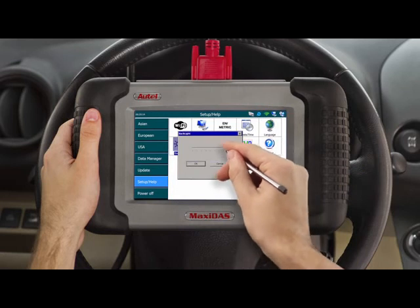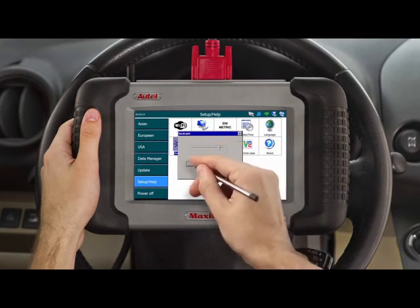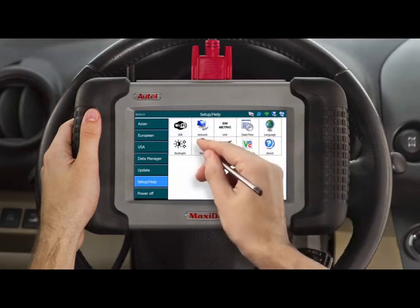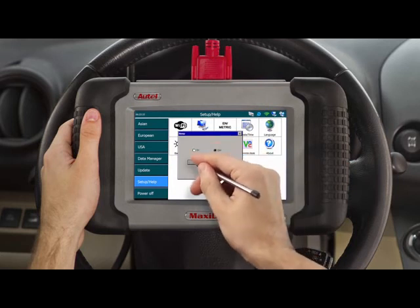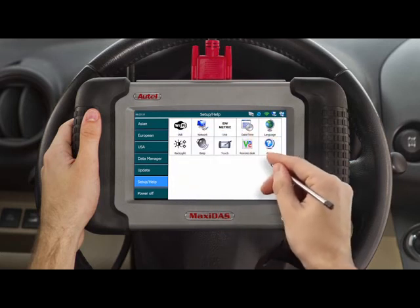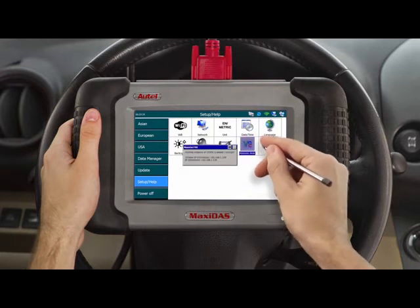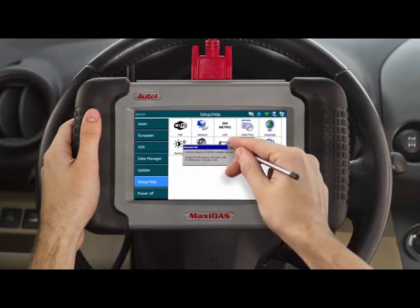The backlight configuration allows you to adjust the brightness of the tool screen. The sound icon allows you to turn on or off the beeping sound the DS-708 produces after every click. The remote desk icon allows you to network the tool with a separate computer, but we'll go further into that later in the tutorial.